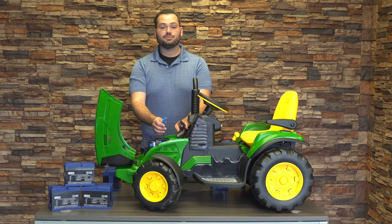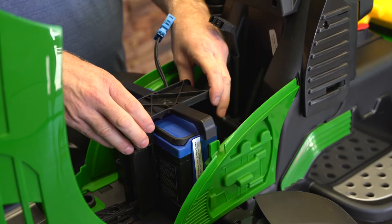First thing you need to do is disconnect the wires from the toy. Second, there are two screws in the hold-down bracket that need to be removed.